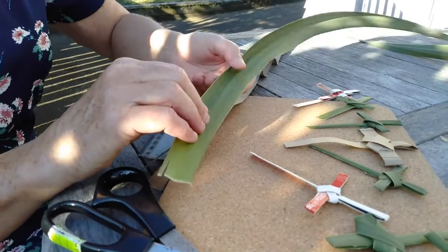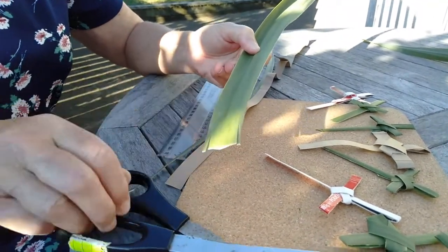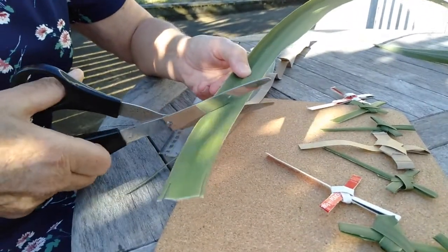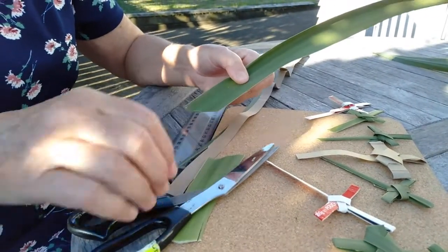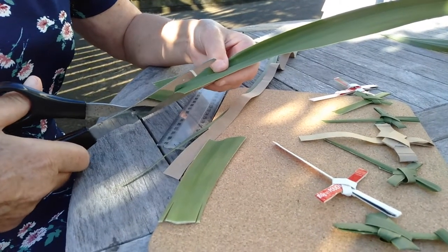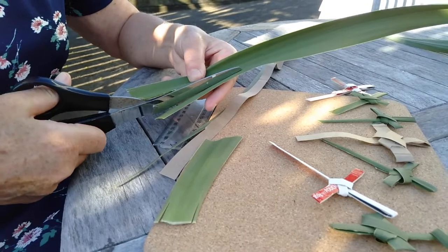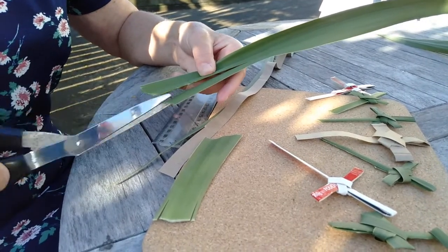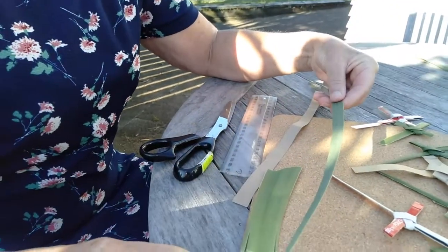If you're using a piece of flax or a plant, you'll find there's a really thick part at the bottom that you can't use, so you just need to cut it off. Then you want to cut something that's just under a centimetre in width. With a piece of flax you can do this with your fingernail, but it didn't really work on this plant, so I've used scissors. As they say in all the good cooking shows, I have something that I prepared earlier.